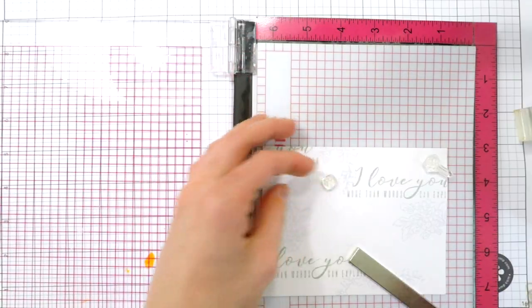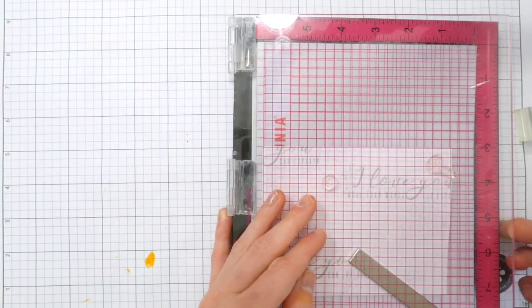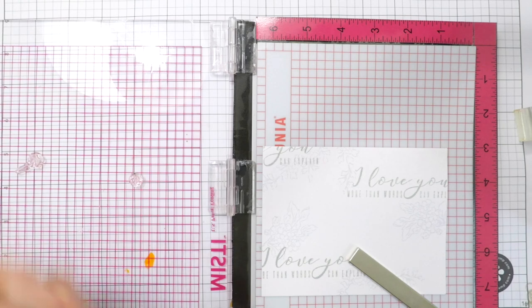Just by stamping it multiple times I can get a darker impression of that same ink. I stamped this in some random areas, trying to keep it more focused around the words, because I want to have some wide open white spaces just like the apron did.